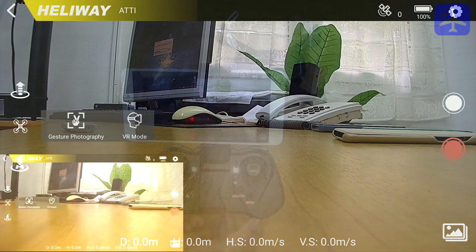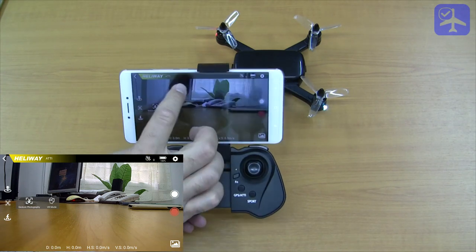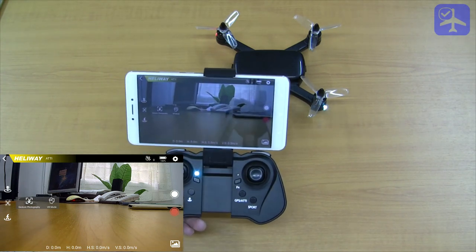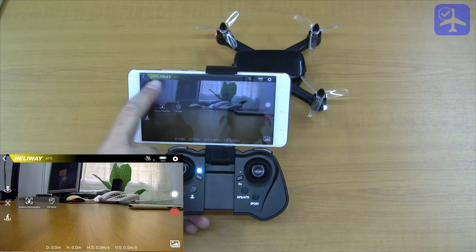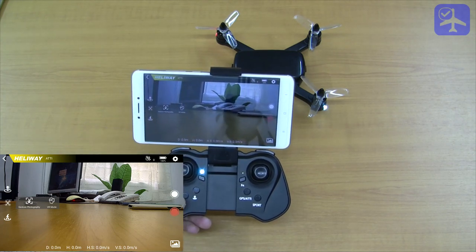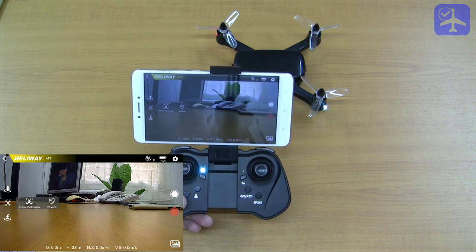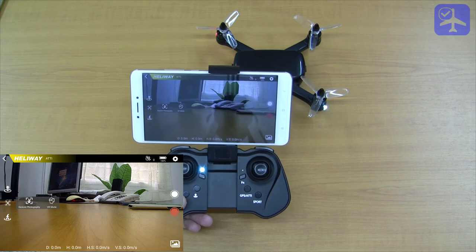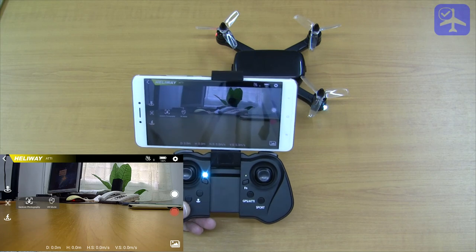To switch manually to attitude hold mode, you simply press the button here. When you are flying in GPS mode, the bar is not yellow as it is now — it's green. It also displays messages like return to home distance and if there are any compass calibration issues.